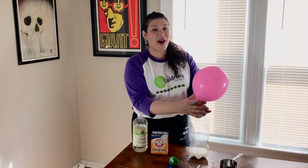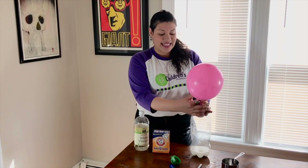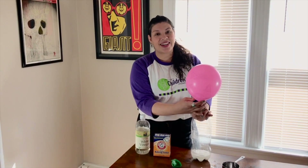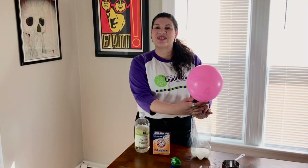I hope you have fun experimenting. Feel free to make as many funny faces on your balloons, and experiment with different measurements of vinegar and baking soda and also sizes of bottles. I hope to see you soon. Bye!